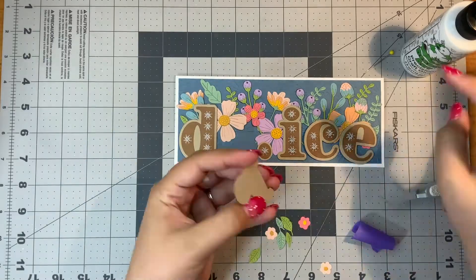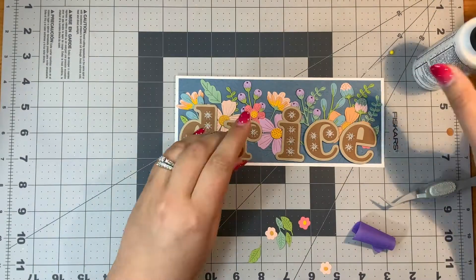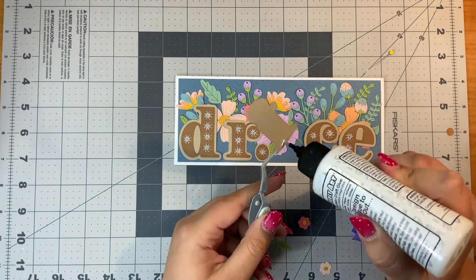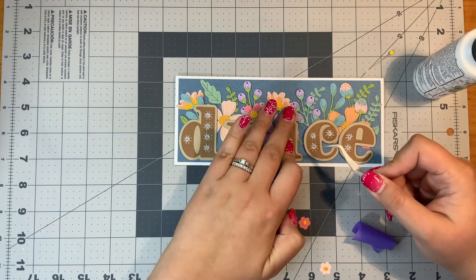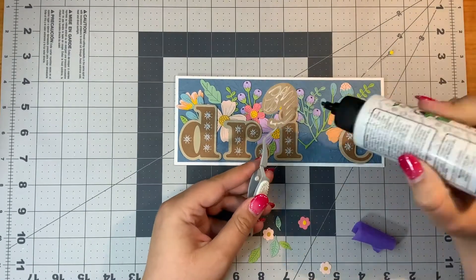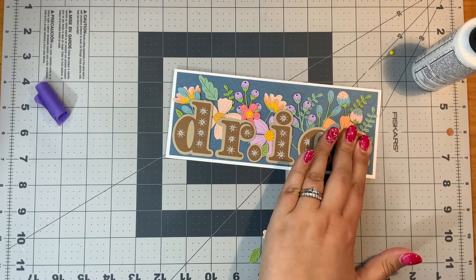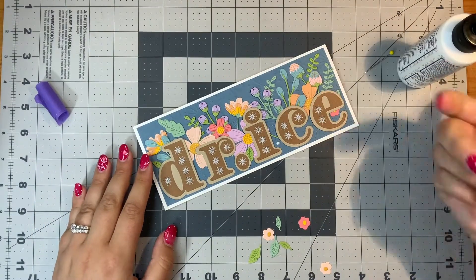I've been trying to use my stitched alphabet dies and my Be Bold Blooms dies in different ways, really just making some different cards with the same materials. Changing the color really helps make different cards. I think this is something the recipient will really appreciate, and it's something you could even frame because it is a name piece. I did end up stamping on the inside something like 'congratulations' or 'so proud of you' — I can't remember right now — just to finish off the card.